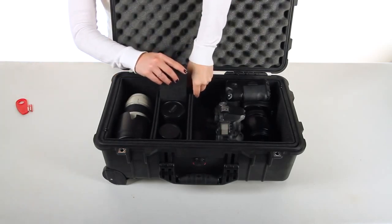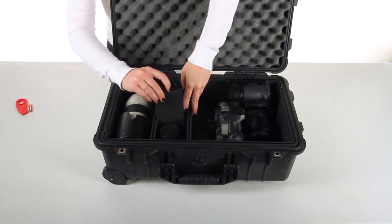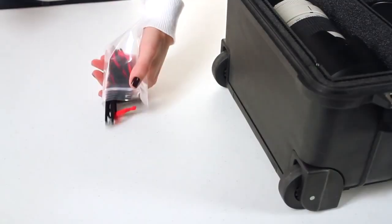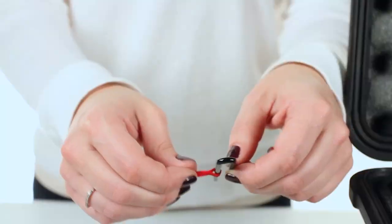Wiggle your divider into place, making sure all your equipment is snug but can be removed from the pockets. Attach the red pull tabs onto your pins, and lock your dividers into place.